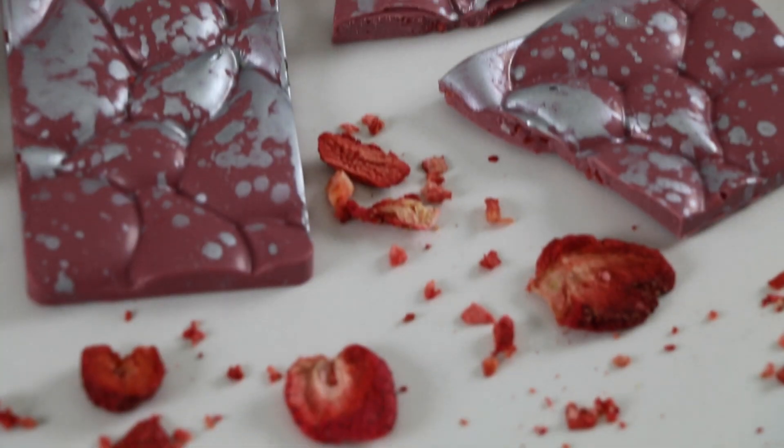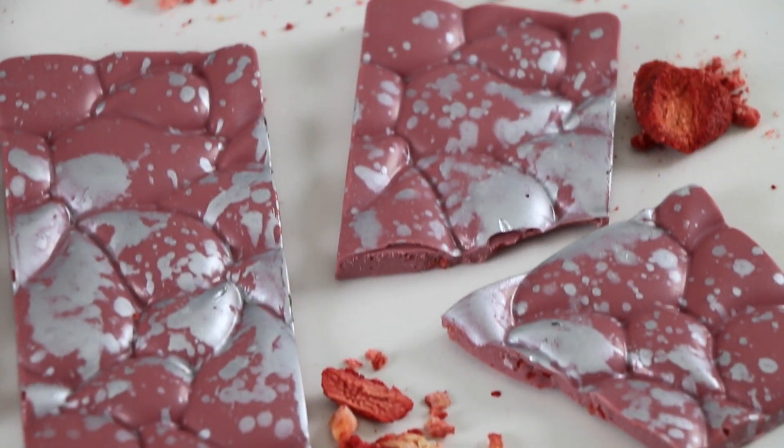Hello everyone! Welcome back to my channel. I'm Brittany. I've been dying to temper and use some ruby chocolate again because it's been a little while, and I also have a new bar mold that I want to try out. So today I thought I'd show you a really simple but delicious strawberry and ruby chocolate bar design. Let's get started.